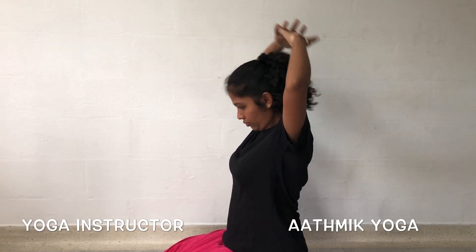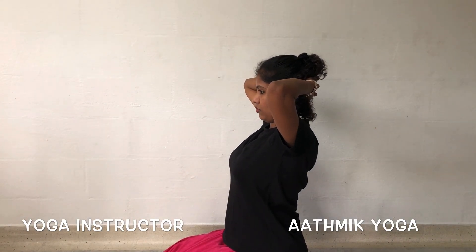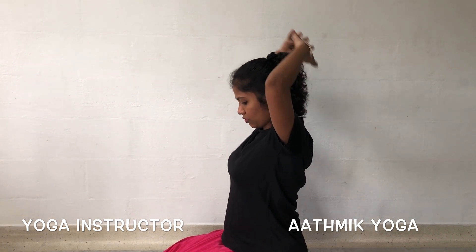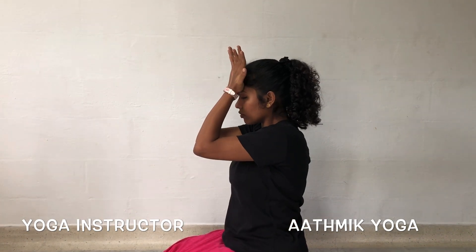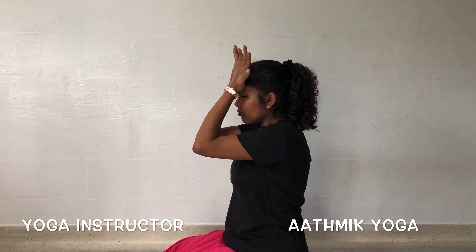Interlock your fingers and press the head against the arms towards the back. This strengthens the front neck muscles. Then press the head against the arms in the front. This strengthens the back neck muscles.